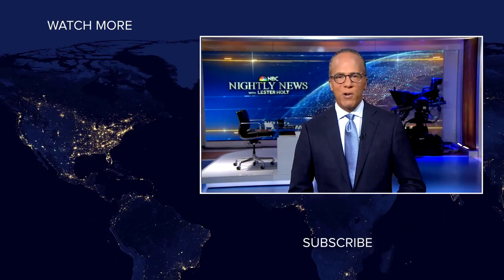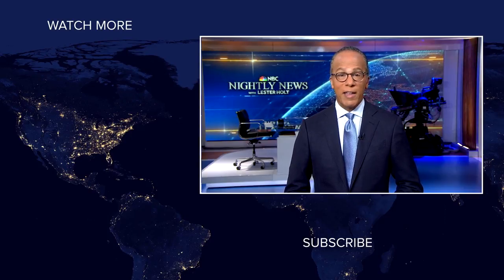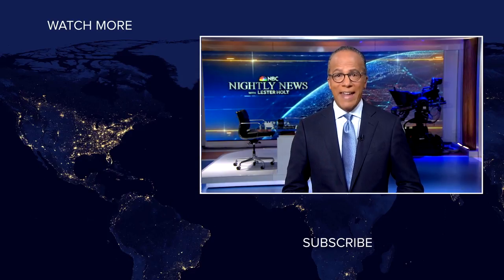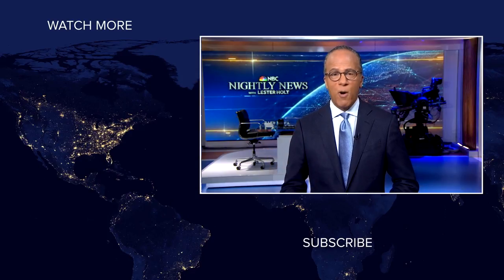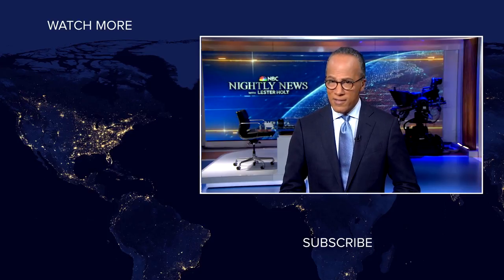Hey, NBC News viewers. Thanks for checking out our YouTube channel. Subscribe by clicking on that button down here, and click on any of the videos over here to watch the latest interviews, show highlights, and digital exclusives. Thanks for watching.